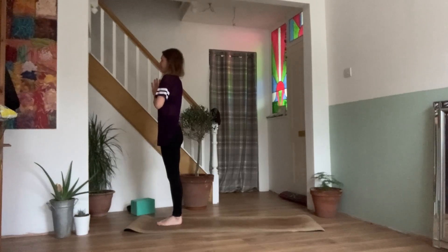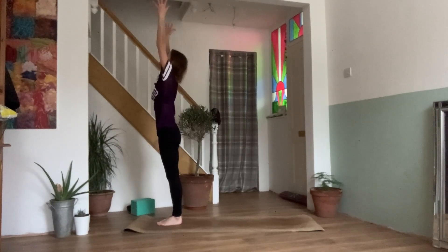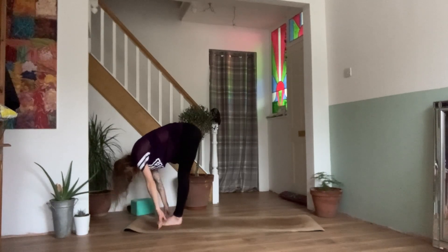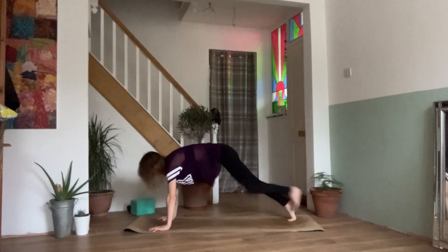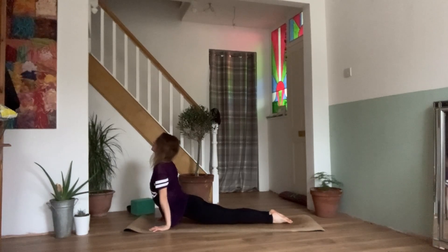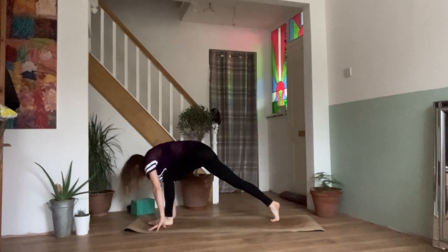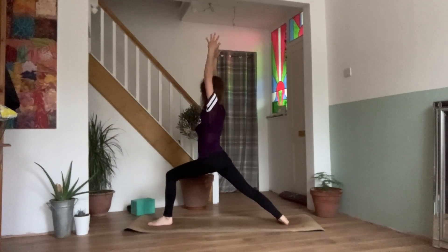So take a breath in. Exhale, release the hands down. Inhale, reaching out and up. Exhale, diving into your forward fold. Inhale, lengthen to your half lift. Exhale, plant the palms, step it back to your plank — knees, chest and chin, or chaturanga. Inhale, upward facing dog. Exhale, downward facing dog. On your next inhale, lifting up the left foot and stepping it between the hands. We can drop the back heel down and lift the arms up, coming into your warrior one.